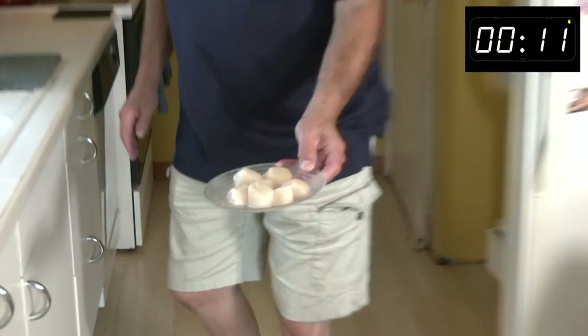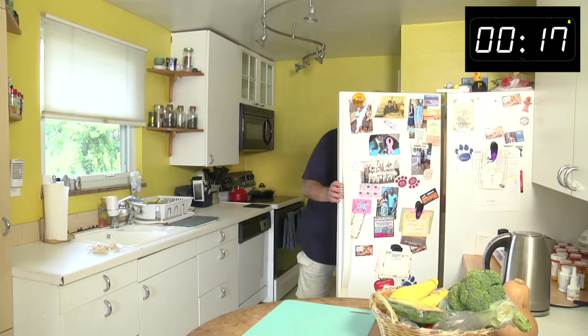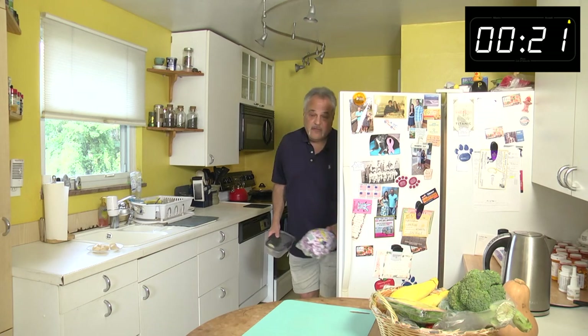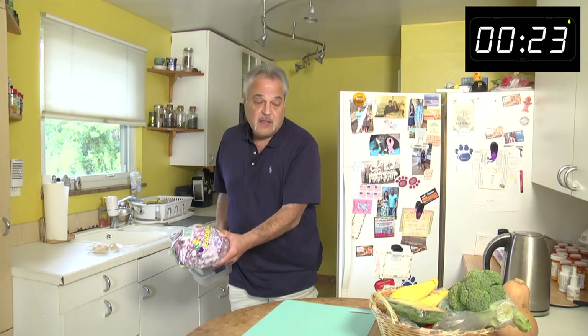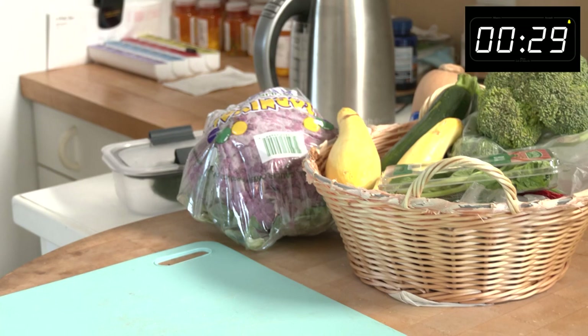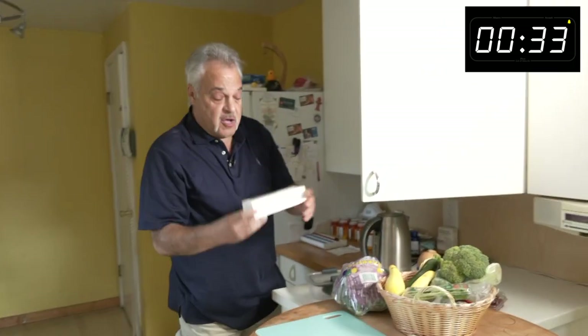Wild caught scallops — not the large ones like I did before. Very delicious. Let me get a special treat for you: purple cauliflower from Fresh Thyme, zucchini, and we've got a mix of stuff. First let me get my thermometer that my daughter Casey got me.